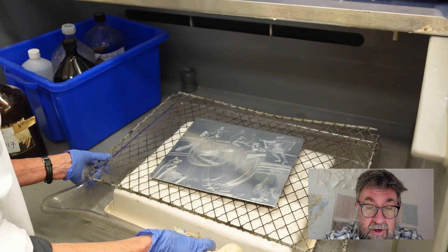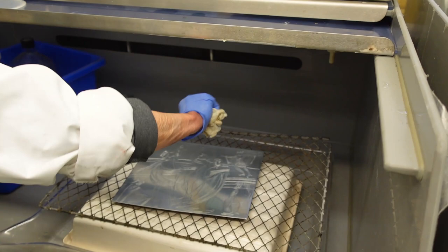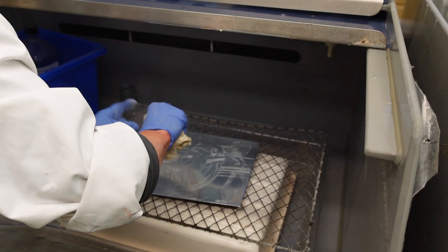Let's rejoin Julia now for part three, as she is applying an aquatint to the plate. The aquatint is a way of getting tone and texture onto the etching plate, and Julia is taking us through the way she applies this.